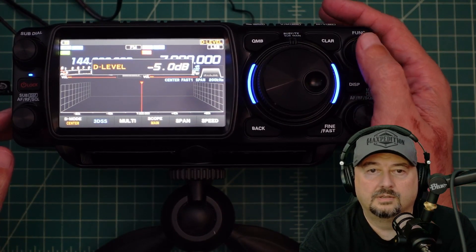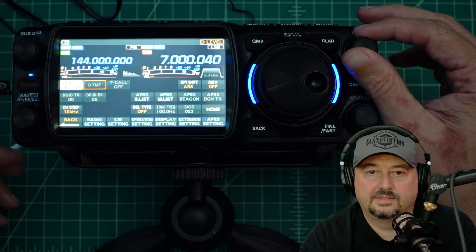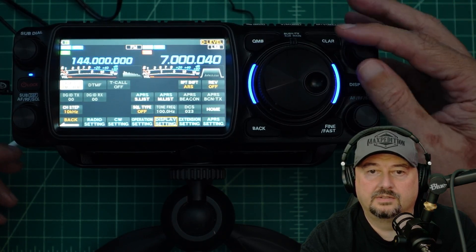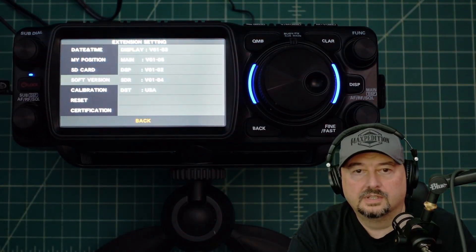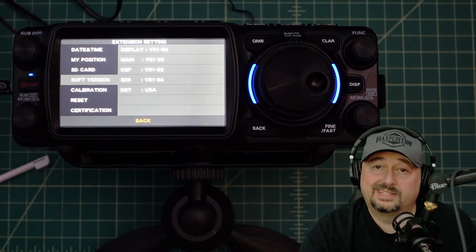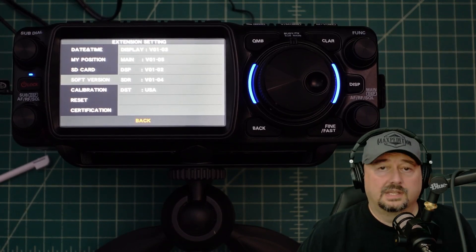What we want to do now is press and hold function, then use the function knob to go all the way up to page three. Extension setting — hit that — and we want to go to soft version. You can see that our software has been updated. If you have any questions, comments, suggestions, or recommendations, post them below and I'll do my best to respond. As always, thank you for watching.